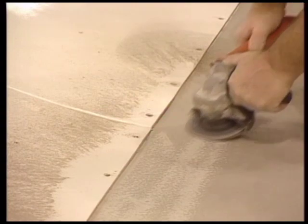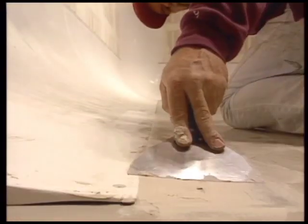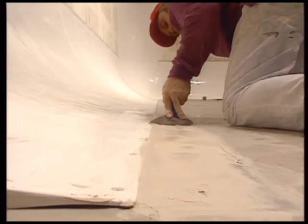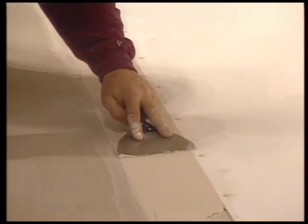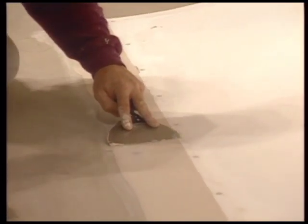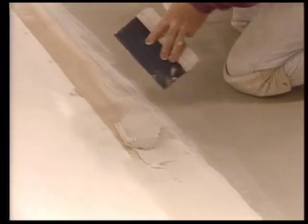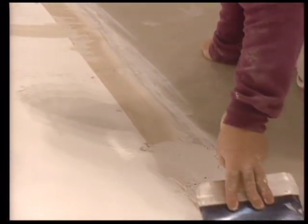Grind a six-inch area along the floor edge of Pro Psych. Next, create a four-inch tapered strip using fixole, then create a six-inch wide tapered strip on top of that using joint compound.